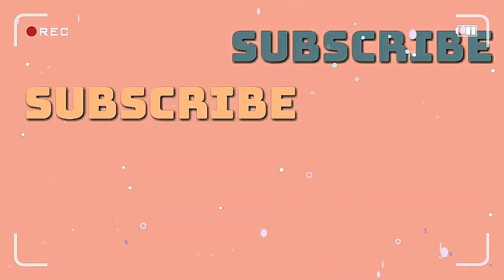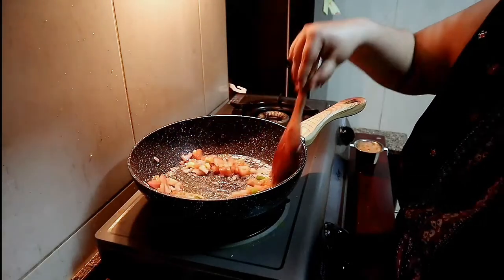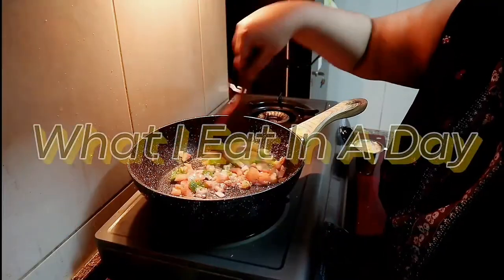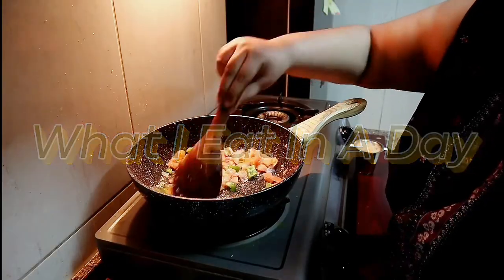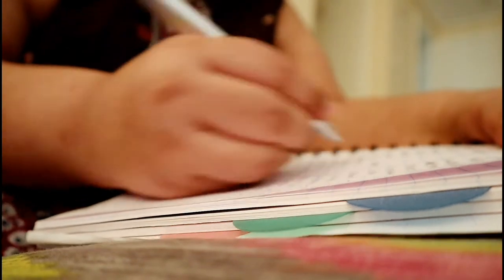Good morning guys. Today I thought of filming the whole process of me cooking the food, because hopefully we are going to cook something special today — not the regular South Indian food which we make at home. I thought of switching up a little bit and cooking something special today.